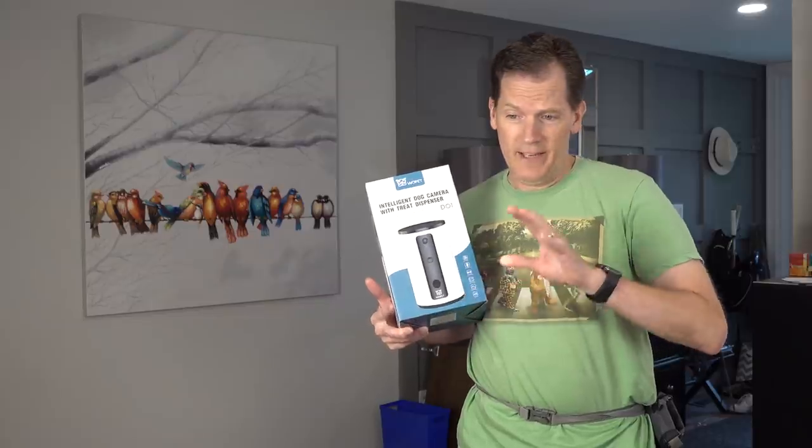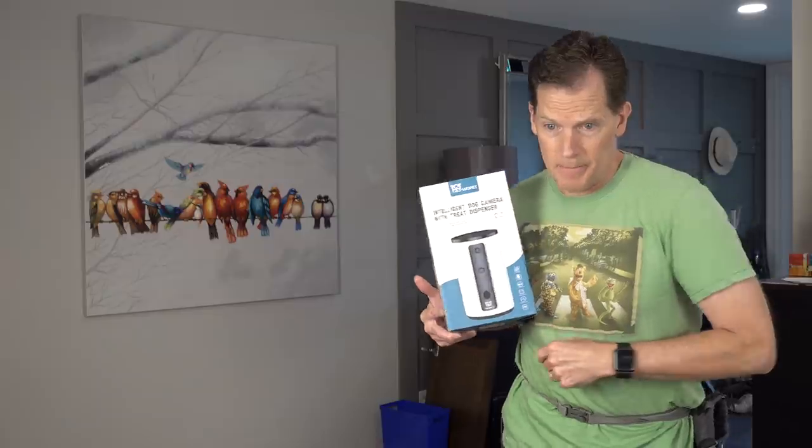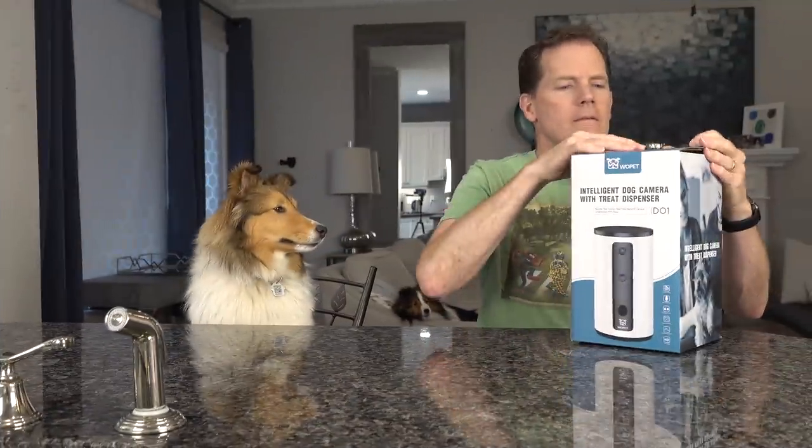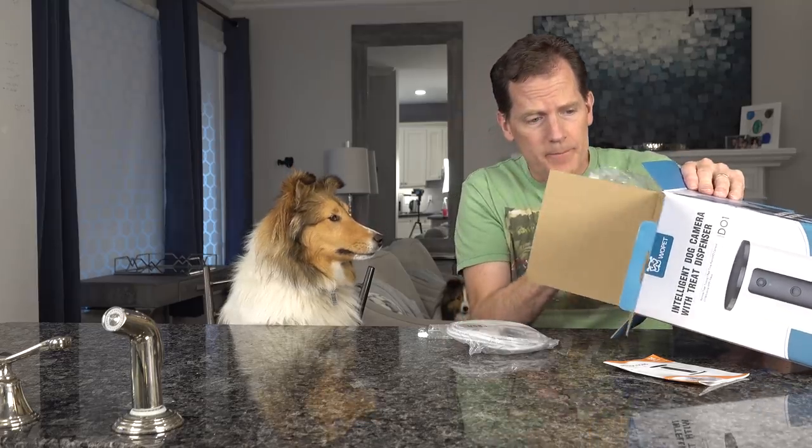Dad tells everyone to stop fighting and says let's go set it up. One of the kids immediately asks where the treats are. Dad says they have to set it up first, reassuring Biscuit it won't take long. 'I can't wait,' the kid says. Dad says 'Don't worry, it's super easy. Let me show you.'